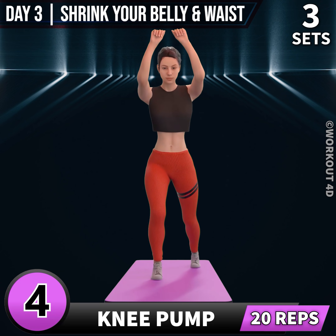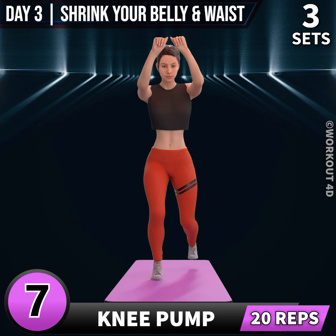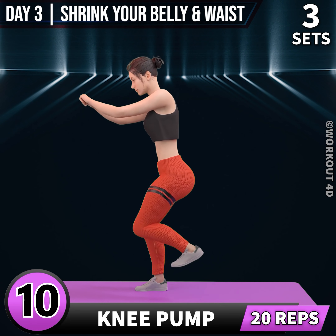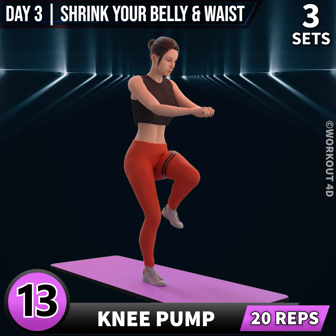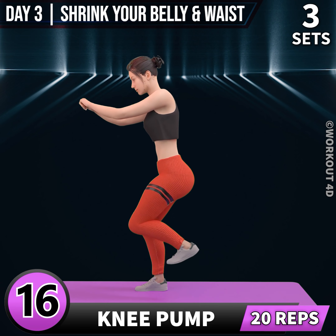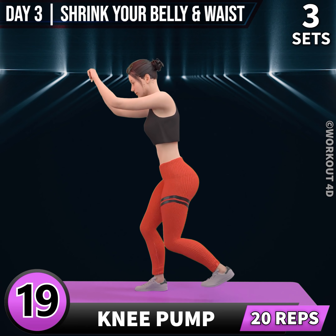4, 5, 6, 7, 8, 9, 10, 11, 12, 13, 14, 15, 16, 17, 18, 19, 20.